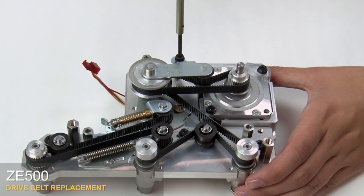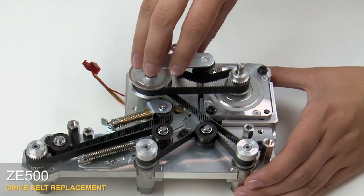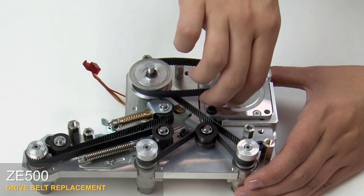Remove the mounting screw and washer in the stepper motor belt tensioner bracket. Slide the bracket assembly off. Remove the stepper motor belt.